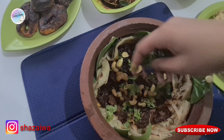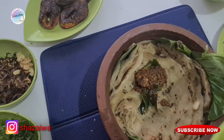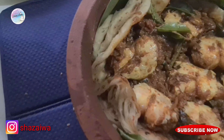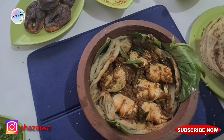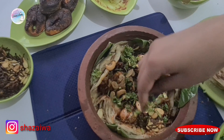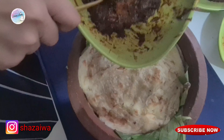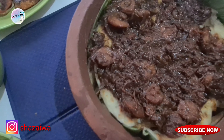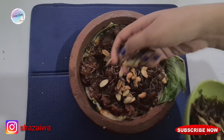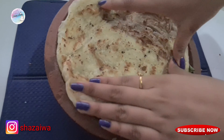Then add the roasted nuts, onions, and coriander leaves. Now we'll repeat the same process: add one parotta, and instead of the shrimp roast add the crab masala. After that add the roasted nuts, onions, and coriander leaves. Then add another parotta and add the rest of the shrimp roast, and again the onions, nuts, and coriander leaves.